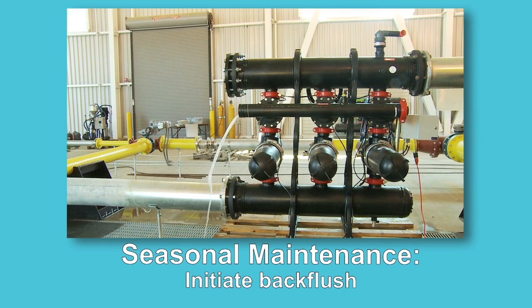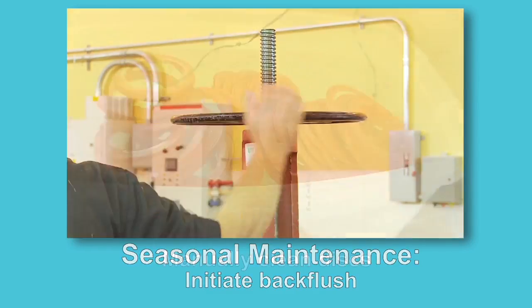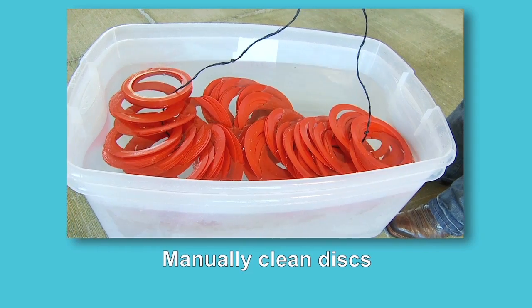At the end of the irrigation season, just before shutdown, initiate a backflush with the required pressure and turn off the water. This will ensure the disks remain clean during the off-season. Manually clean the disks if necessary.